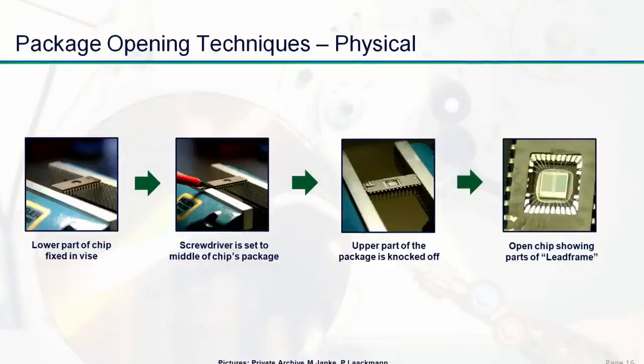Even if the package is a little bit more hardened, for example a ceramic housing as used in EPROMs, it's also a good idea to fix it in a vise and just place a screwdriver on the top part of the IC. With a small bump on the back of the screwdriver, the upper lid will be removed, and as you can see in the third picture, direct access to the chip is immediately possible. These pictures clearly show that these must not be high-sophisticated techniques — sometimes a normal workbench is sufficient to get access.